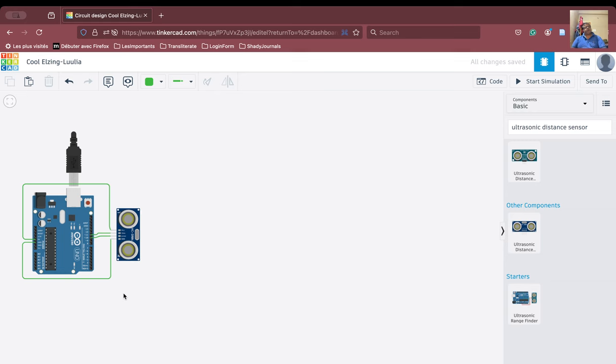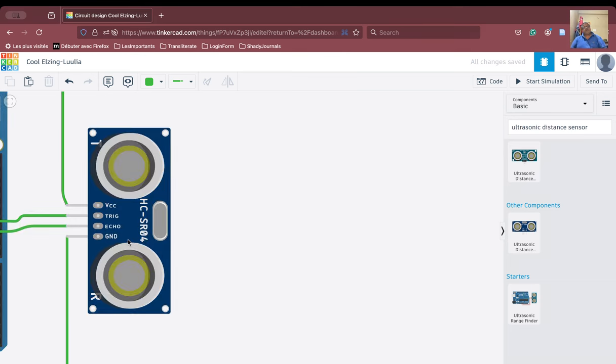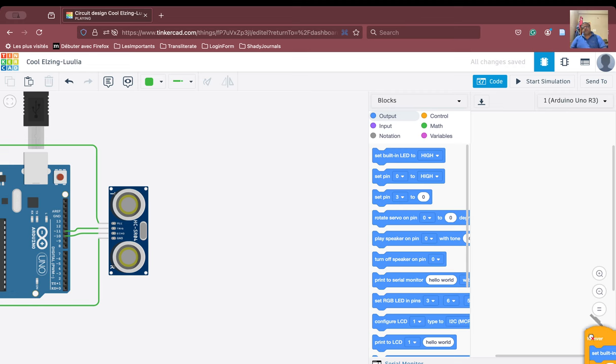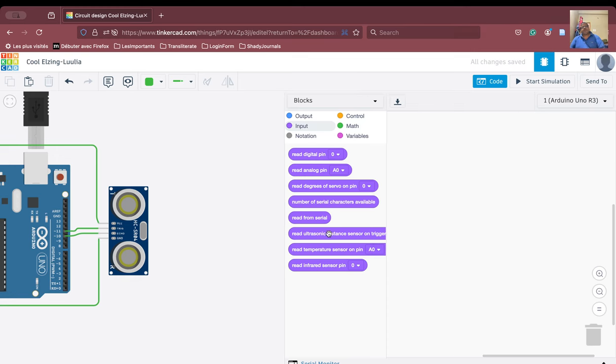The connections are now made successfully. We have zoomed out so that when we run the simulation, it will be visible. The sensor is an input device — remember that the sensor is an input device and I have to take the measurement input from it. So we have to now code. We go to the input section, where it says 'read ultrasonic distance sensor on trigger'.